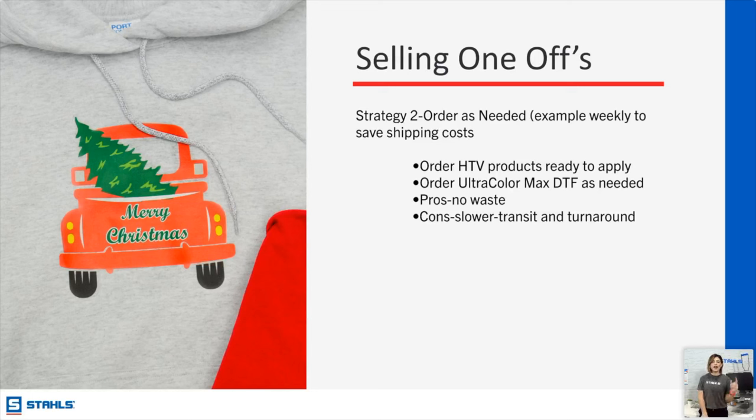Strategy number two is to stay within Ultra Color Max if you need full color. Ultra Color Max is a one-piece minimum — that is our direct to film transfer. The beauty about having one-offs with vinyl or Ultra Color Max is that you'll have very little waste. If you're ordering as needed, you have less pile-up of garments that didn't sell. You do have to go up against transit times, and we've all experienced the crazy times with holiday shipping — so that's where HTV can come in and save the day.